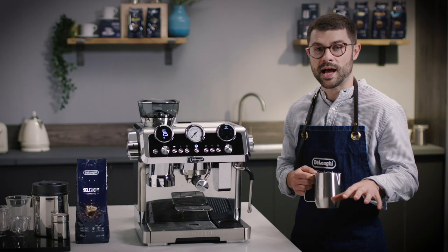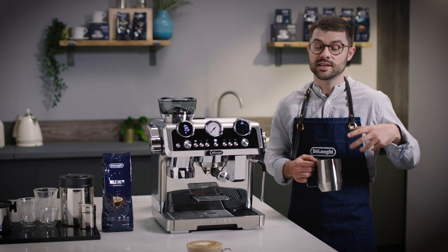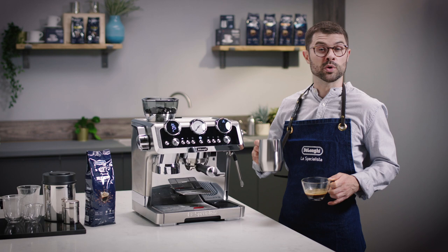My top barista tip is to stay relaxed and be consistent with your pour. Keep practicing until you get it — this will take a few tries. It takes time and practice to get it right, but most importantly, make sure you have fun.